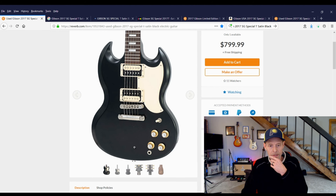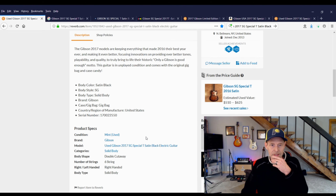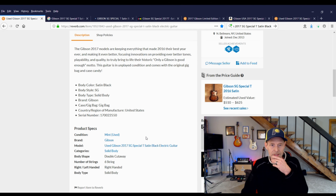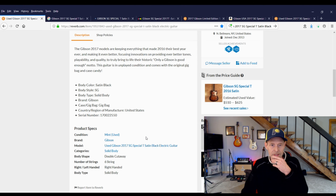Lo and behold, today this thing pops up — a used 2017 Gibson SG Special T satin black electric guitar. Never seen one of these before. Because of the zebra pickups it looks pretty cool, and it also made me think 57s — even though this is a 60s pickguard. I don't usually do satin, but I kind of like that tuxedo look, so let's see what this is about.